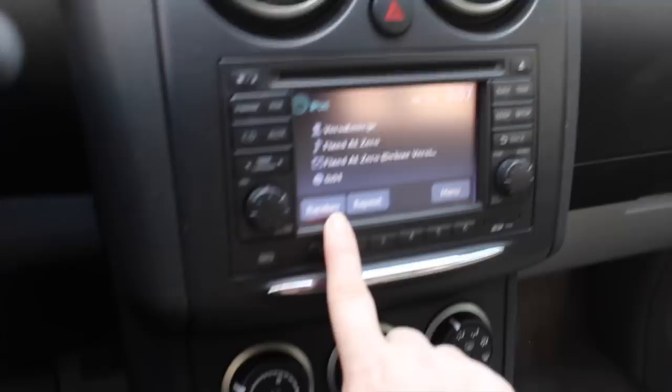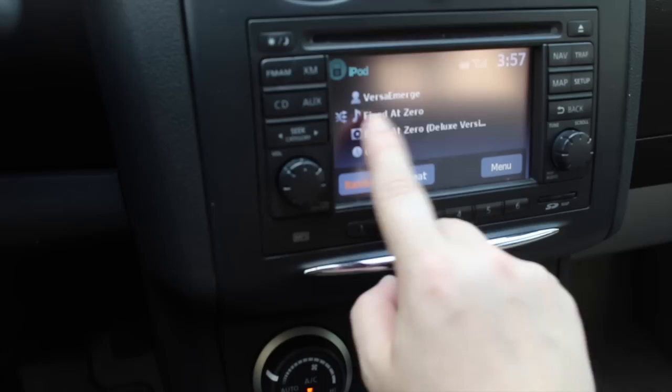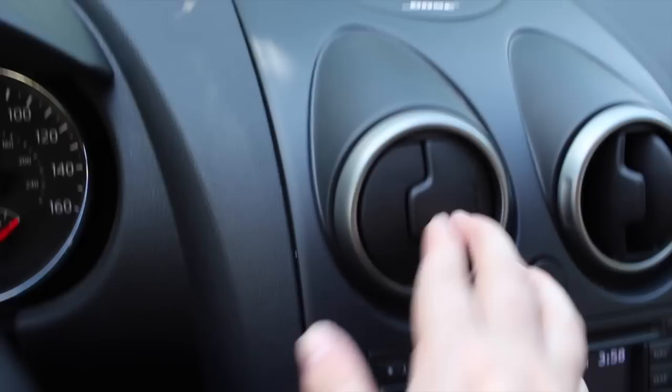You can press random and it'll click through different songs on a CD, or click it again and it'll mix through every CD, every band — whatever. The menu has playlist, artists, albums, genres, songs, audiobooks, podcasts, playlists. I usually make a playlist for top songs.